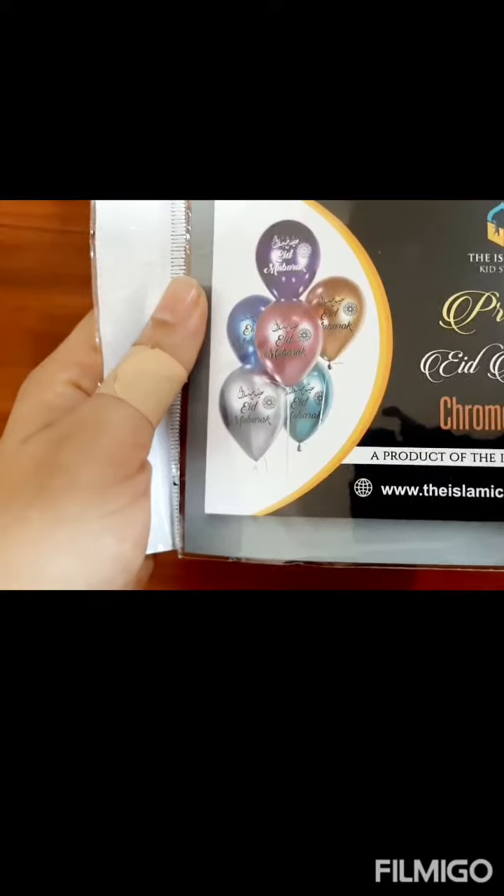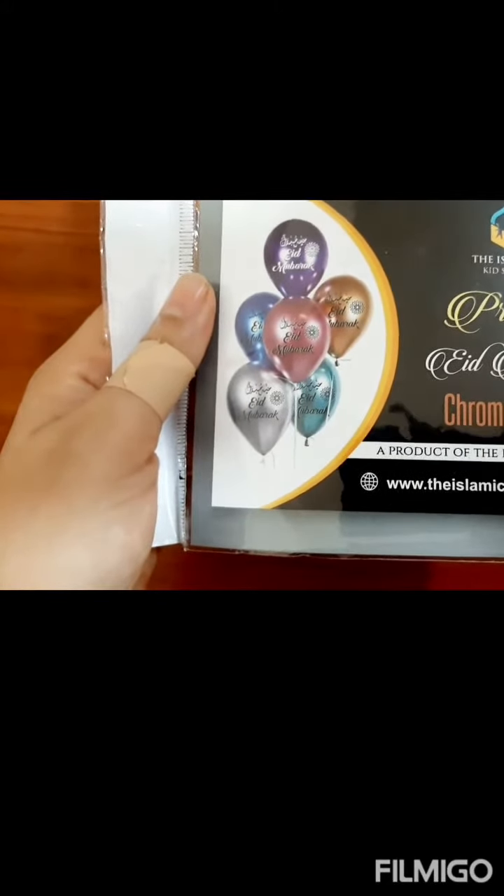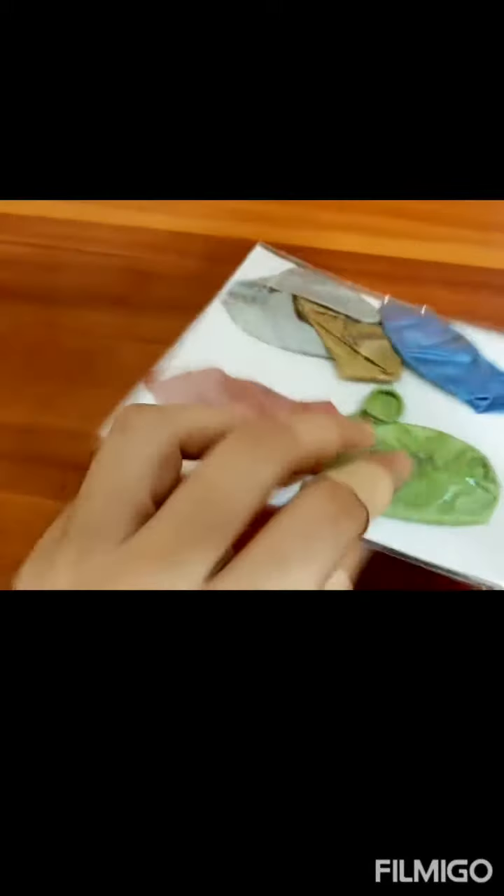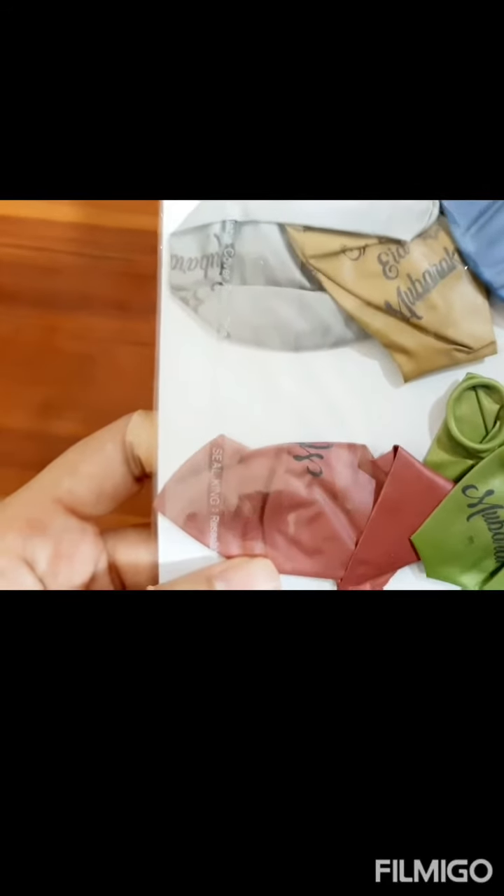This time for our balloons we wanted something very sturdy, shiny, and good quality, and that's how we came across this wonderful product. They come in a pack of five. I'm sure your kids will love it — the colors are pretty and the print is very nice.